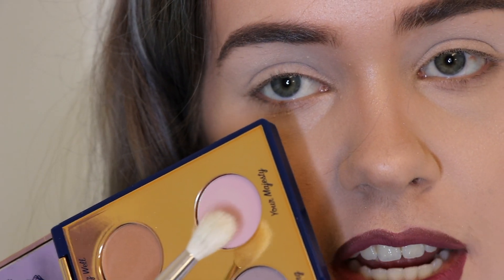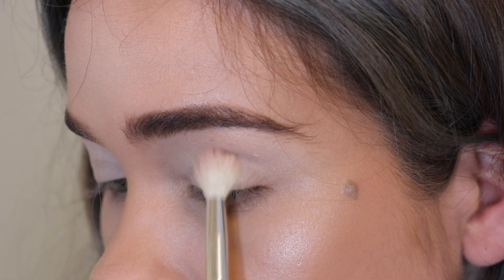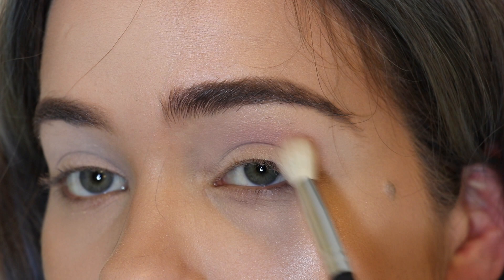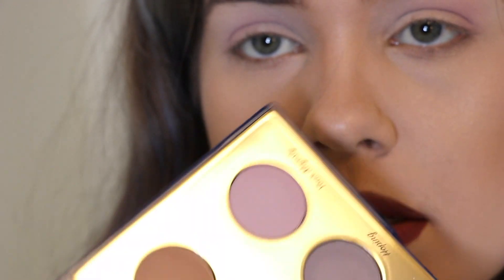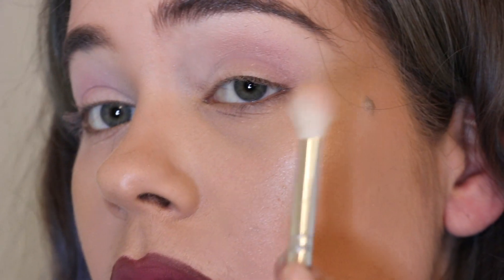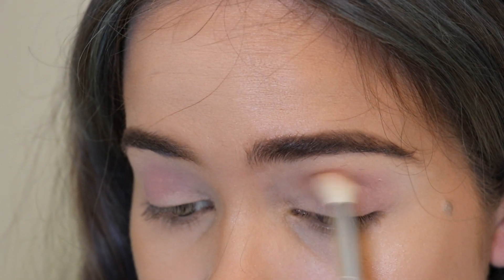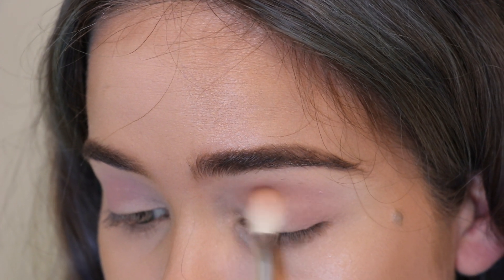Next we're using Your Majesty as a transition shade. There's quite a bit of fallout in the palette itself. I'm putting this on using a really hefty hand and it's just not showing up, and it's also not super blendable.